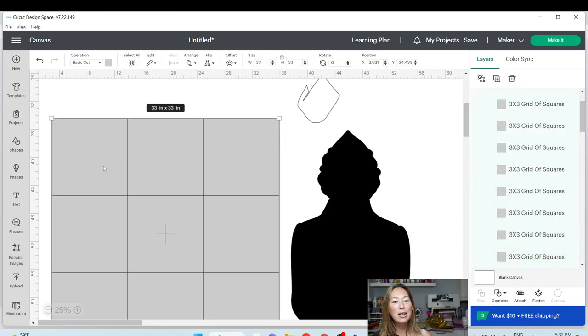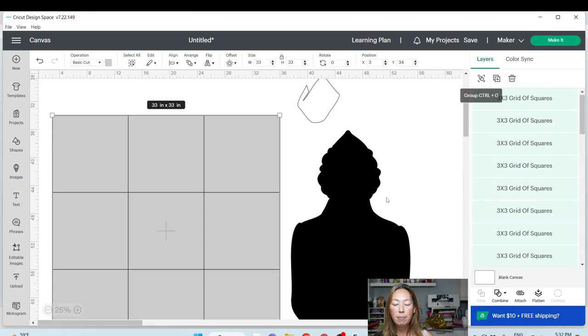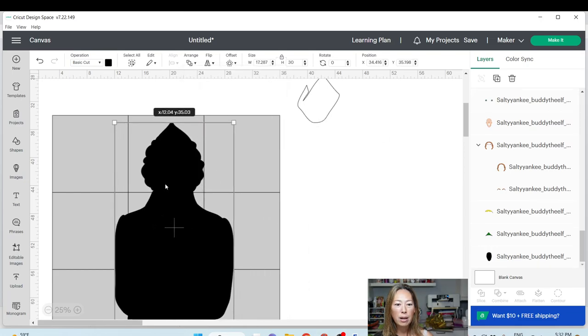First thing: position it onto whole numbers, just so if you make any mistakes and need to undo, it's easier when everything was on a whole number. I'm rounding this to 3 and 34. Then ungroup it. Now we'll bring this guy in, go to Arrange, bring to the front, and see where he goes.